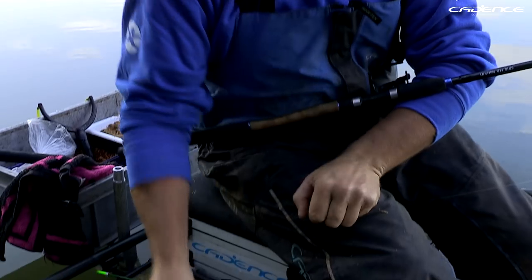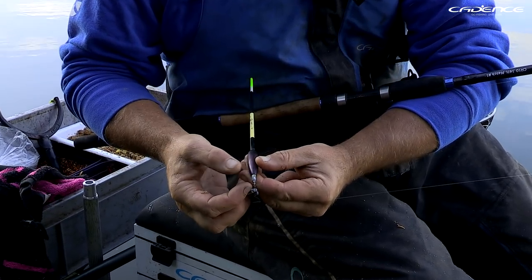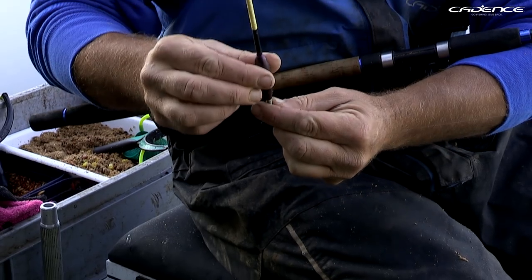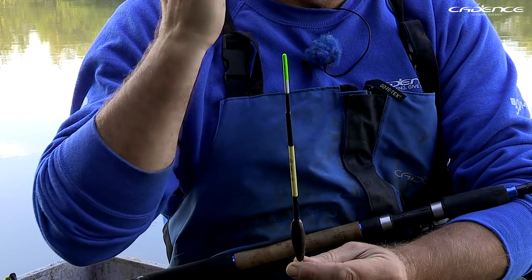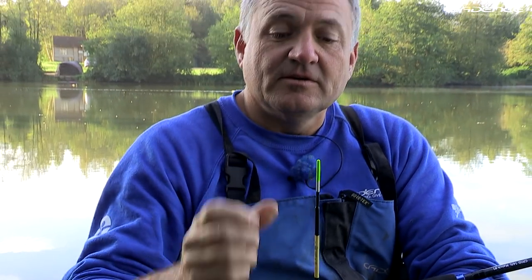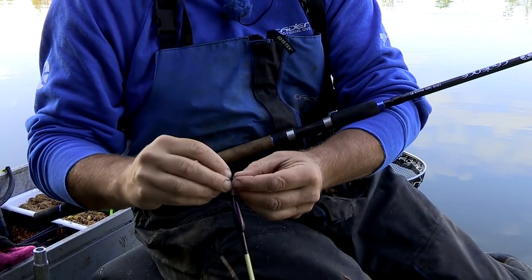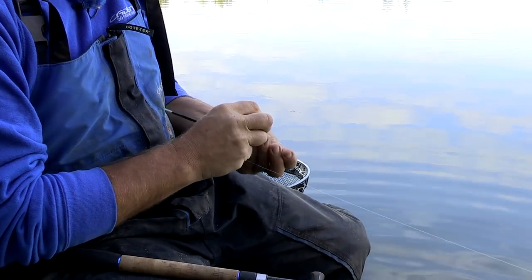I know the depth is around about 8 foot — I'll plumb up and explain how I do that shortly. I need to fish with a float with a decent capacity. This bodied waggler is my first choice — it's semi-loaded with a lead inserted into the body, and I've got my locking shot of 3BB. It's got a balsa body, a peacock stem, and a cane insert. A lot of my floats in my box I keep the locking shot on so I know exactly what capacity it is. I'm now going to take you through how to set the waggler up.